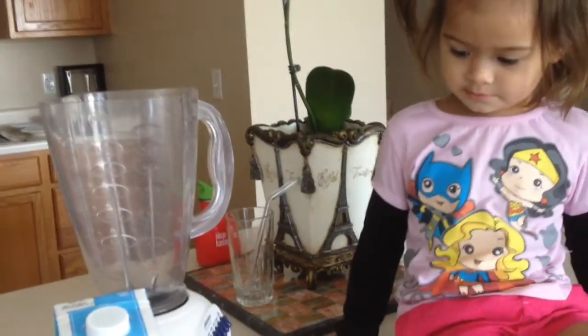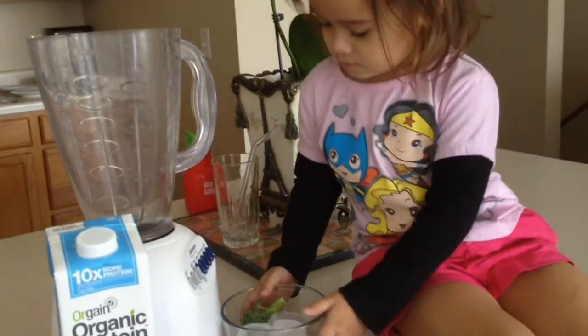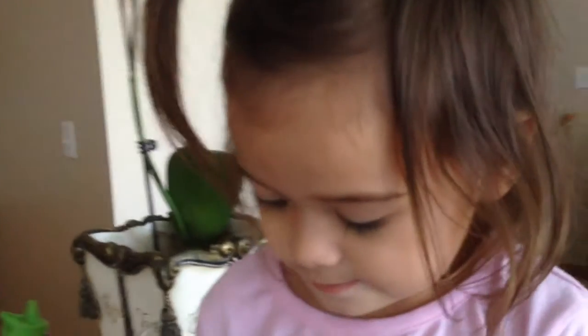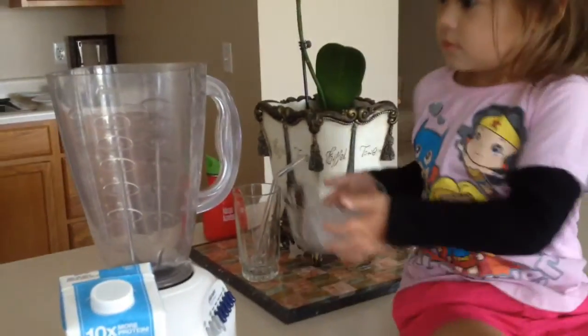Okay sweetie, let's do it! Put the ice inside the blender. Just the ice, sweetie. Just ice? Alright, mommy will help you. Pour the ice inside the blender. Hold properly, sweetie.